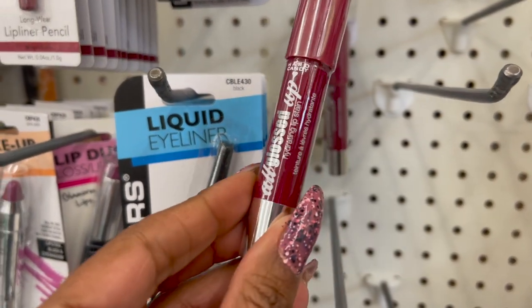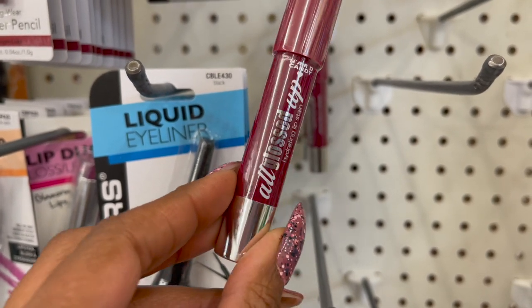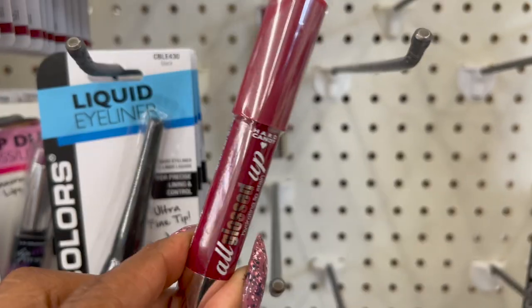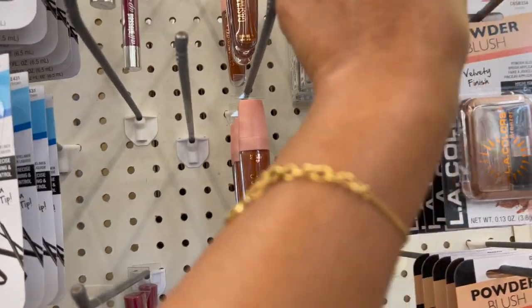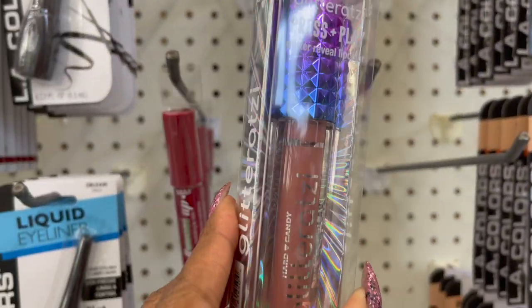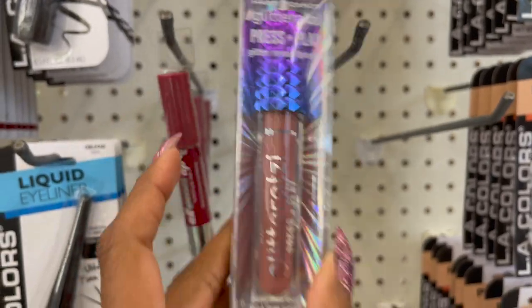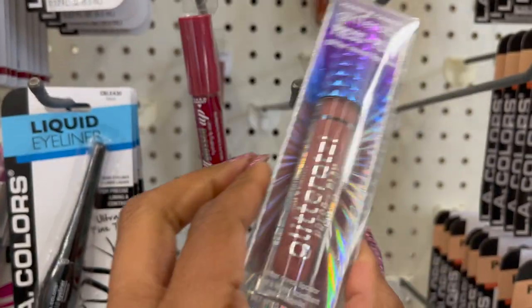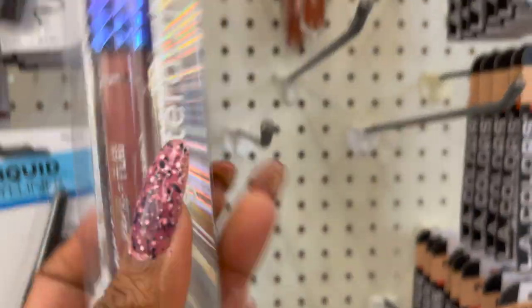These are definitely new by Hard Candy, guys — these are the Hydrating Lip Stain in 1079 in Black Cherry. That is an exciting find. And these are definitely new and so pretty. I love this Glitterazzi — I bought the red one and loved it. This one is in 1450 Dazzle — isn't it beautiful? A beautiful neutral color. I'm super excited about both of these today.